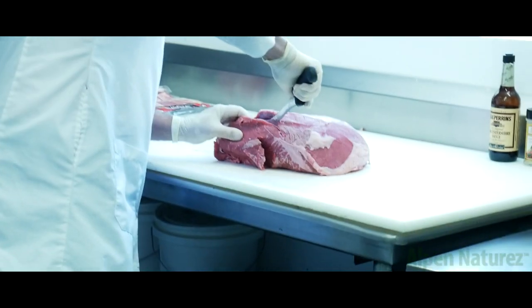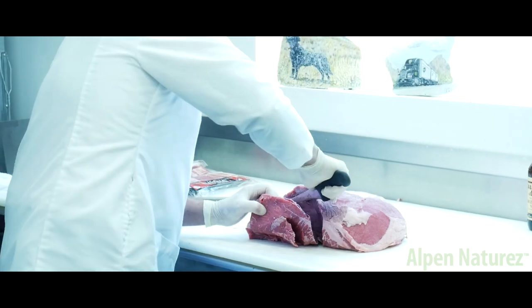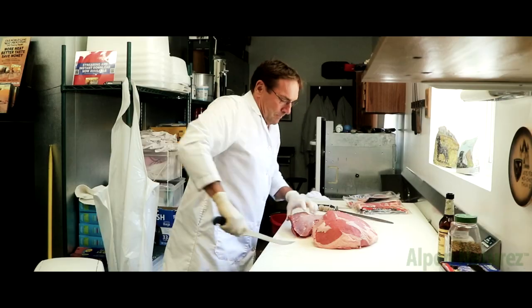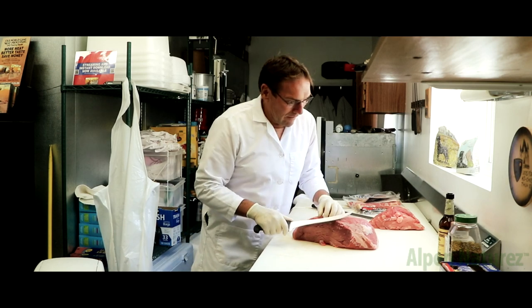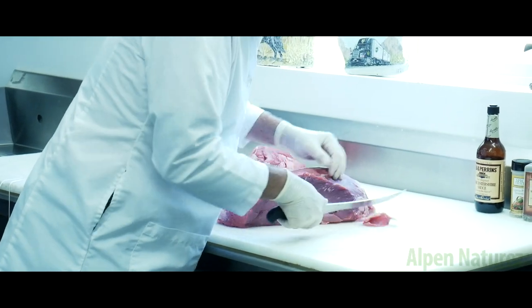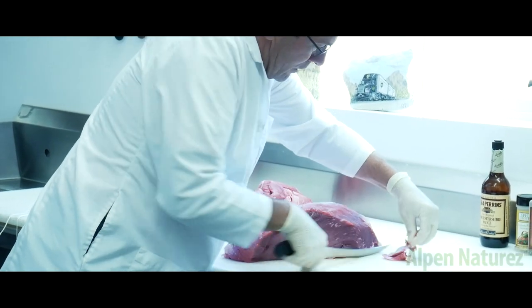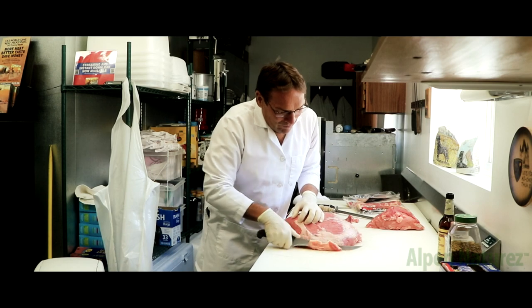We're going to go straight down, right to the right, just like that. Put that aside. Now we don't want to trim the meat too much because we want to leave the fat on there, but a couple of tough spots here I want to get rid of. On this side there's a little bit more fat, I want to trim that just a little bit.